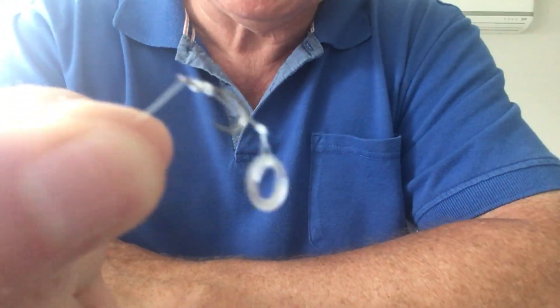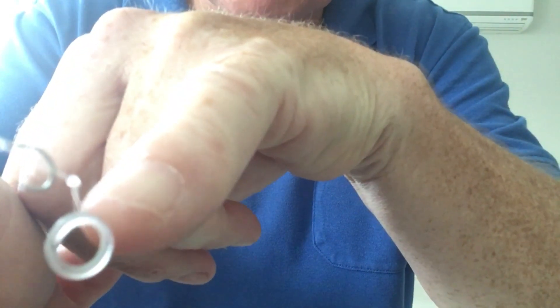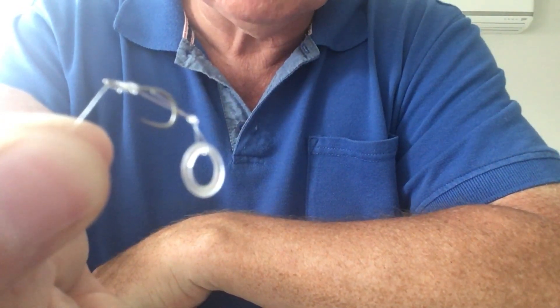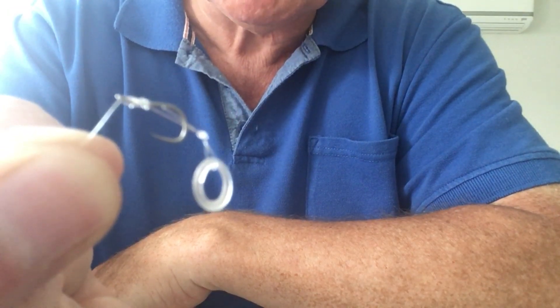This one is tied to a pellet band, so if you want to use pellets you can do that. Some people like to have the band right up against the shank of the hook, but personally I don't. Again, make your own way on this one and decide what works for you.